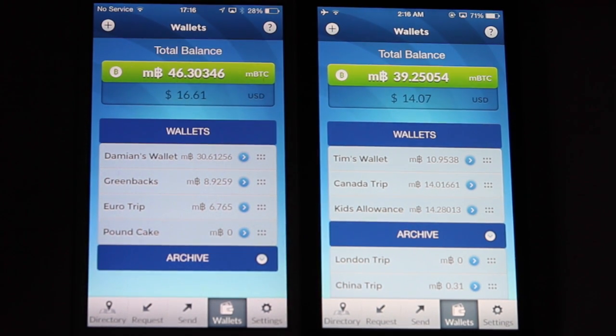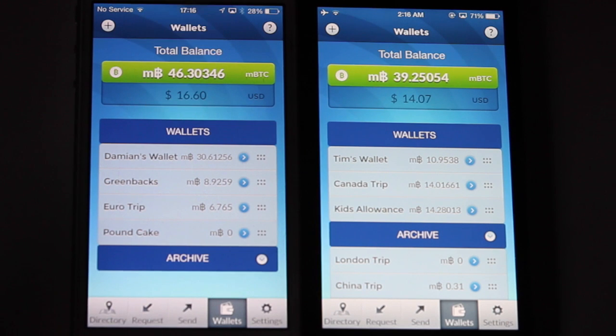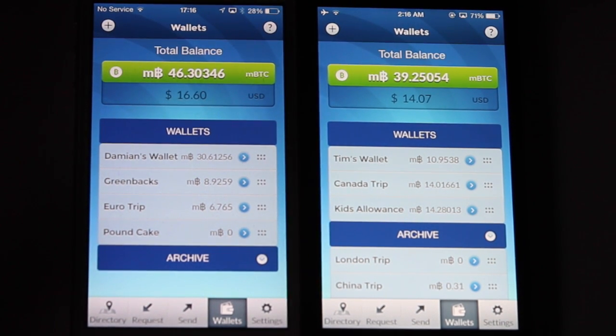We've got two devices here logged into two different accounts. One account has Damien's wallet and another account has Tim's wallet. We're going to transfer funds between the two of them.